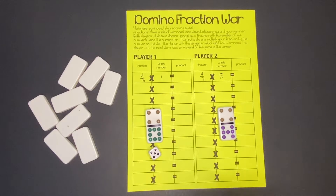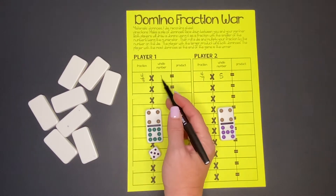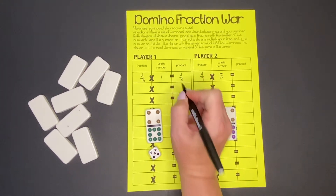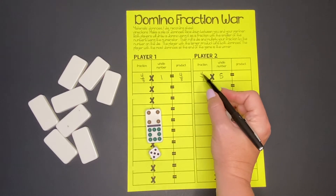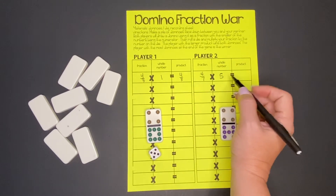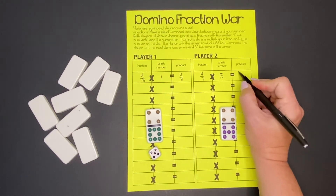Anything times 1 is the same thing, so 4/8 times 1 is still going to be 4/8. Our partner has a little more work to do. We take the numerator times the whole number: 4 times 5 is 20, and the denominator stays the same — 20/7.